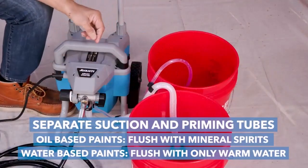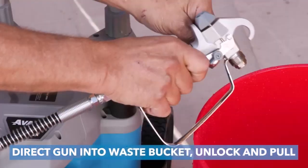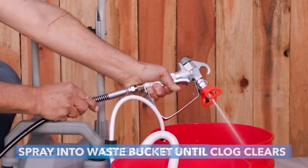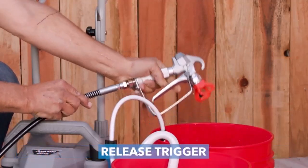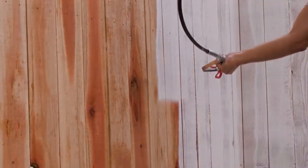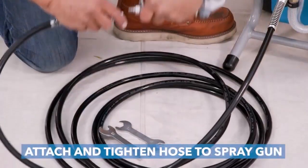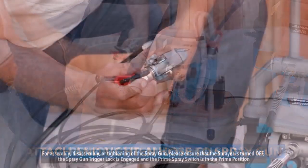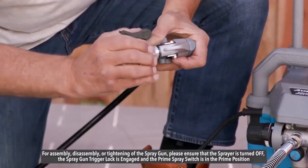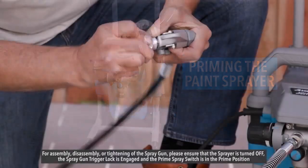I used it to spray Kiehl's restoration primer on every wall, ceiling, and subfloor of a thousand square foot floor of a house, and it never once clogged or needed attention. I used the Avanti's 0.017 spray tip. I then used it to spray the top coat on all the walls and ceilings of my apartment and the same house a few days later, with perfect results. I was super worried it wouldn't do the job, particularly with the thick primer, but it worked perfectly without even needing to thin.